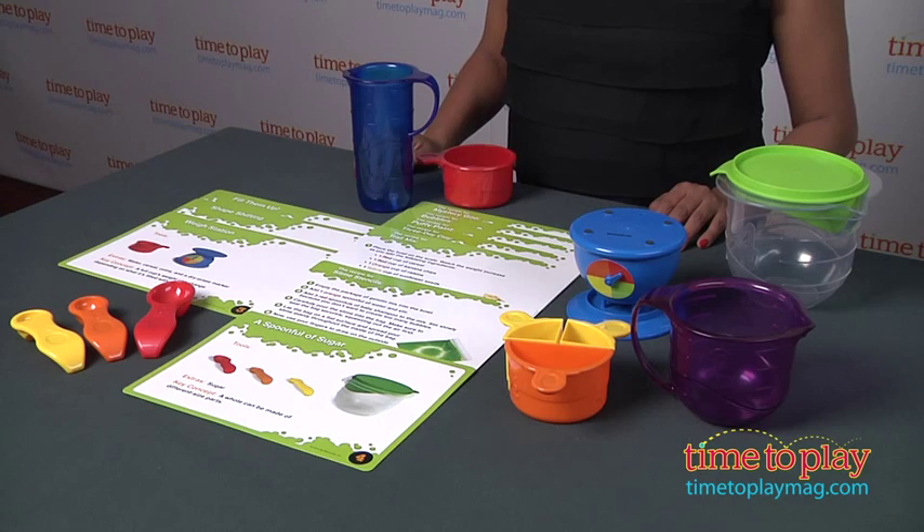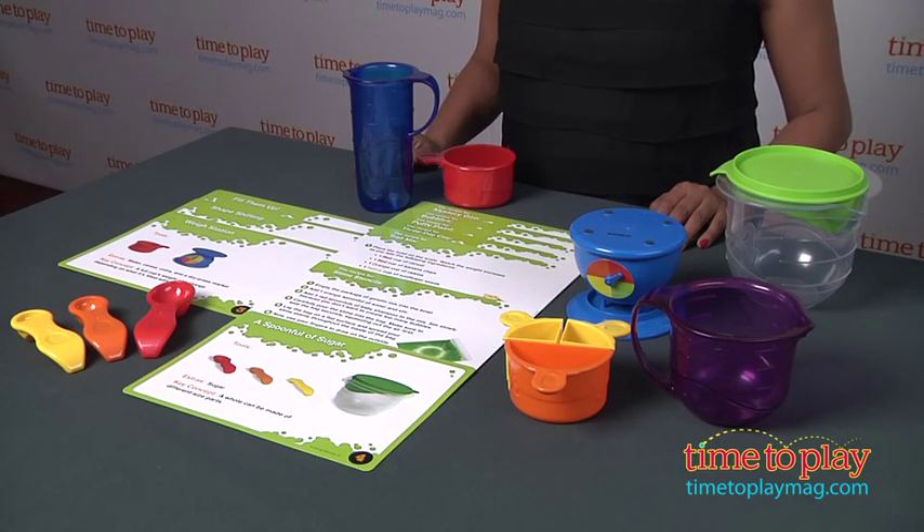Hey, this is Maria with TimeToPlayMag.com. The term 'cooking up something' takes on a new meaning with the Primary Science Mix and Measure Set.